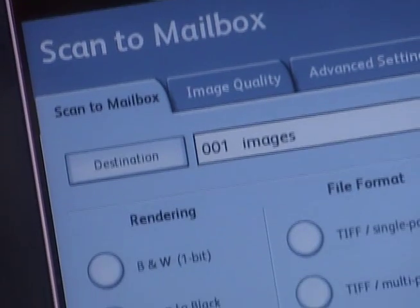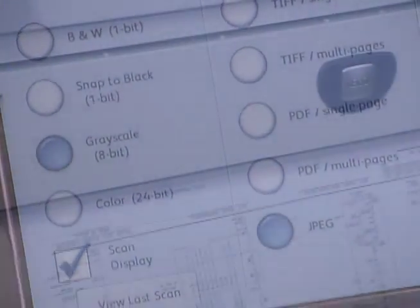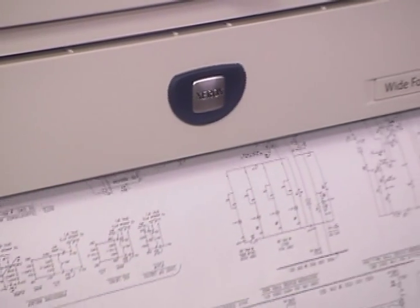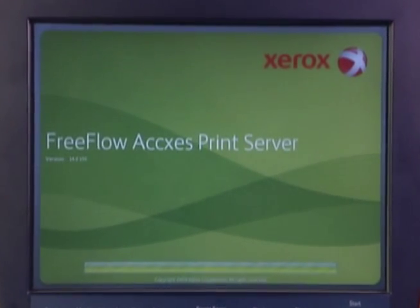Print from your favorite desktop applications in either Windows or Mac operating systems, or build jobs from multiple digital plot files. Print up to 999 collated sets using the free access client tools. Save, edit, and reprint jobs at any time. The launch of the Xerox 6604/6605 and FreeFlow Access version 14.0 also introduces these new features.